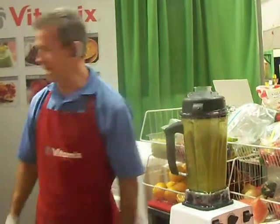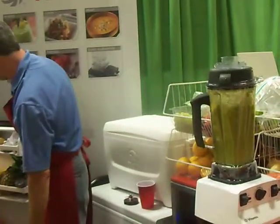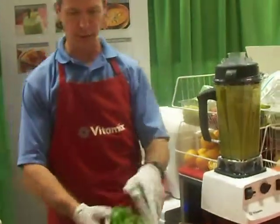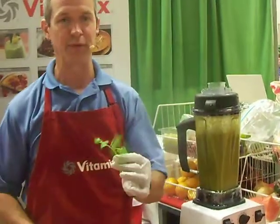Now we're going to put in a little bit of cilantro. Cilantro is an herb. You guys know about cilantro? This is excellent for cleansing the blood. This will help remove heavy metals from your blood — things like lead, iron, and mercury. Very good to get those out of your blood.